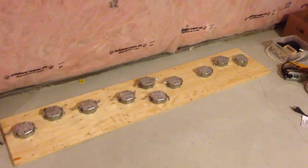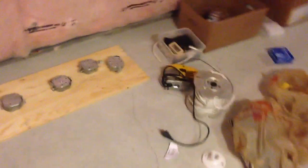Hey YouTube, Leo Potts here. It's a 125 gallon saltwater coral reef tank, and today we're doing the LED build.